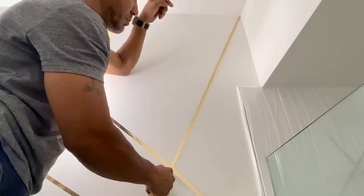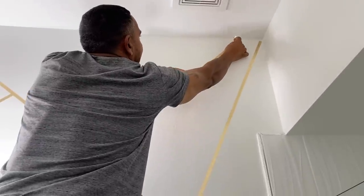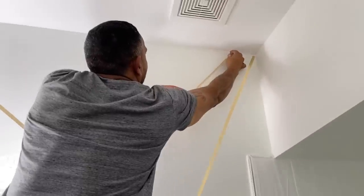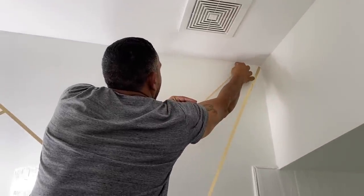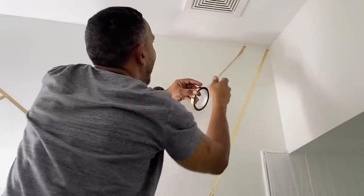I had to wait for my husband to get home to help me with that corner because I couldn't reach it. Thankfully he was able to reach that corner and bring those two lines down like I wanted — I just couldn't do it because I'm too short.